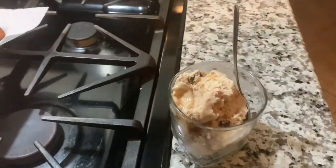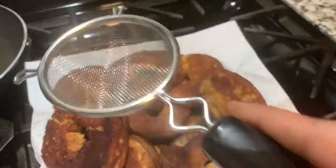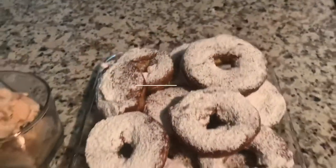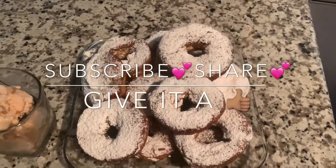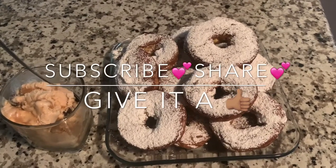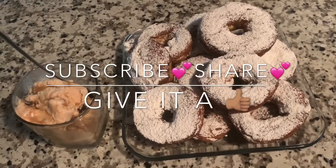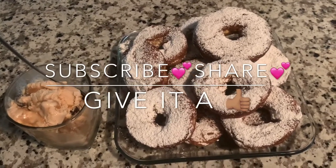Now let's go ahead and sprinkle the doughnuts. I'm going to be using this little strainer to put my powdered sugar in to sprinkle over the doughnuts. Friends, doughnuts are ready to be served. We have our homemade powdered sugar doughnuts. Quick and easy — all you need is a can of biscuits, some nutmeg, cinnamon, and sugar, and some oil to fry. And you'll have you some doughnuts.